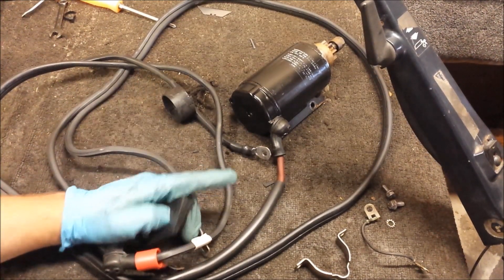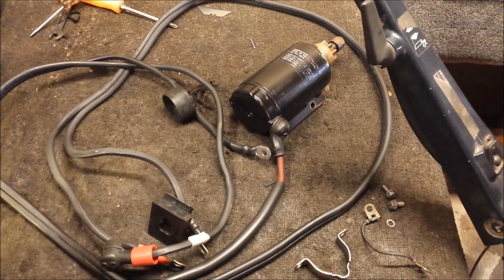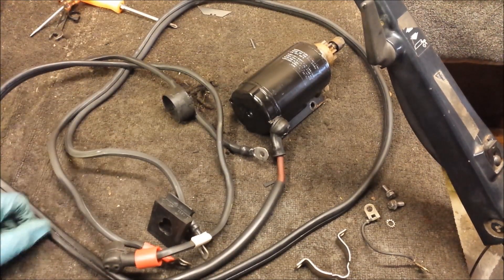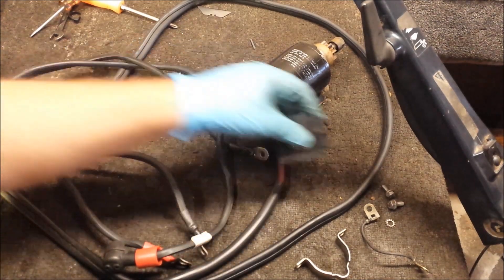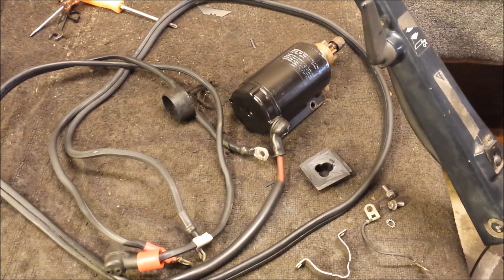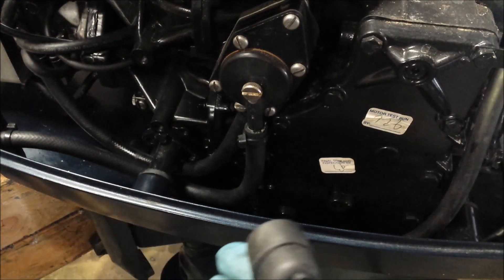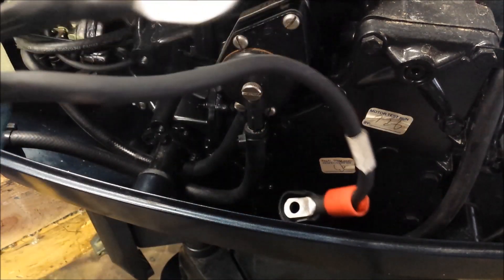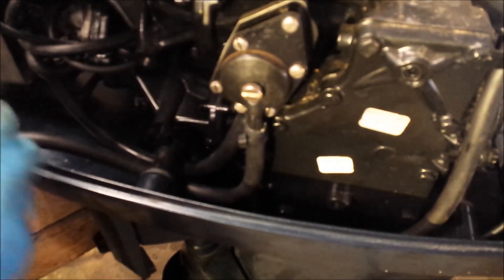We removed the choke primer manual thing — the manual primer — pulled that out of the front of the engine last video. So now we're going to install our new cable grommet. These are my parts; some of them you'll see more. The first thing I want to do here is get these battery cables routed and installed. Once the starter goes in, it's going to be in the way of everything, so I'm going to do this first.